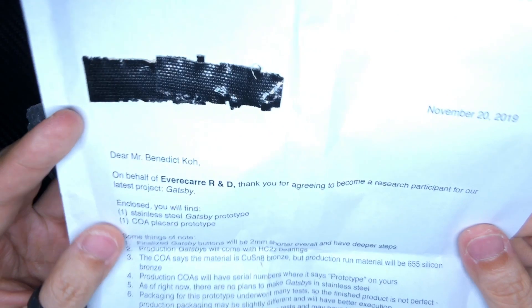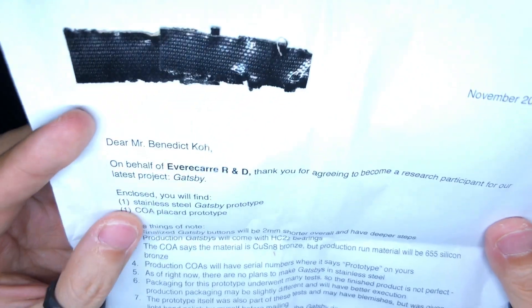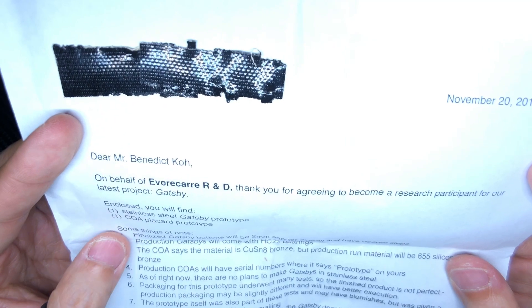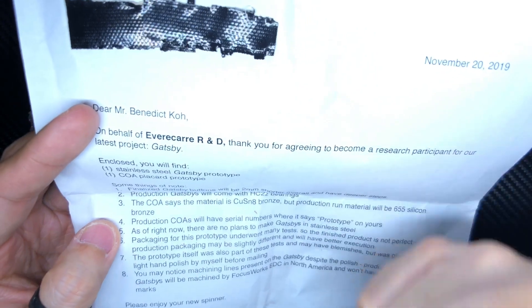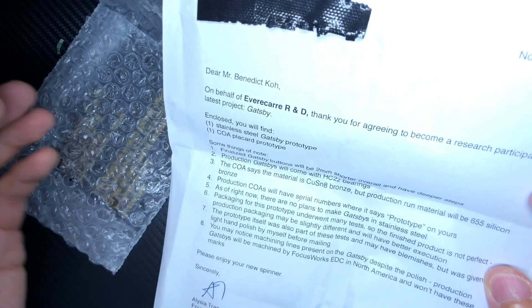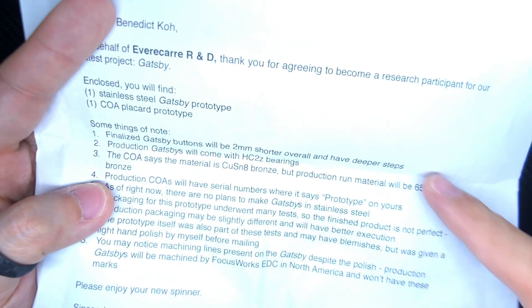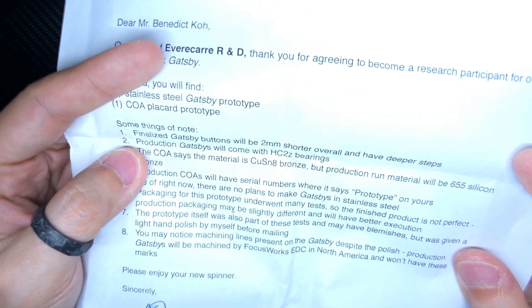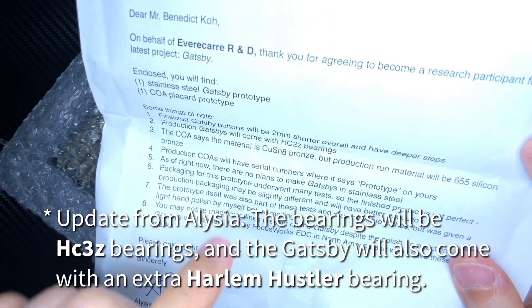It says: 'Dear Mr. Benedict Co.' Yes, everyone, in case you don't know, my name is Benedict — but you just call me Ben. 'On behalf of Evercare R&D, thank you for agreeing to become a research participant for our latest project, the Gatsby. Enclosed you will find a stainless steel Gatsby prototype and a COA placard prototype.' So both the COA and the Gatsby are prototypes. Moving on: 'Finalized Gatsby buttons will be two millimeters shorter overall and have deeper steps.' Production Gatsbys will come with HC2Z bearings — if I'm not wrong that's hybrid ceramics.